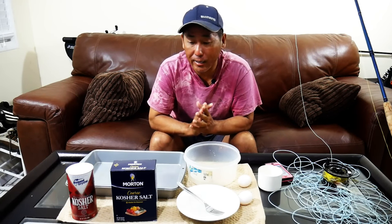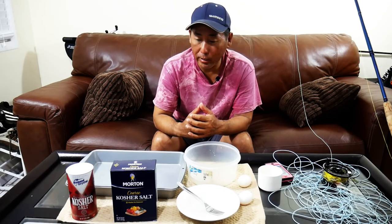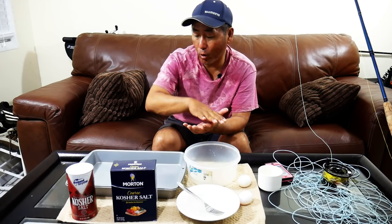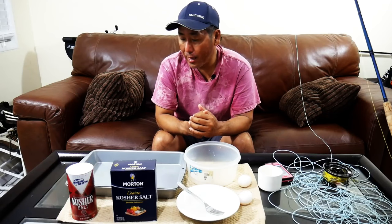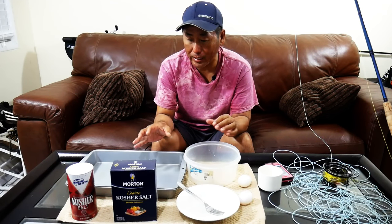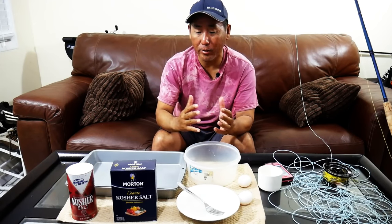You've seen me catch the fish, you've seen me clean it — now we can go over what we're going to do with it today. We're actually going to do a salt-encrusted mangrove snapper. I like to think of it as another type of foolproof method of not overcooking your snapper. We're going to take that whole snapper, leave the skin and scales on, totally encase it in a layer of salt, and then throw it on the barbecue.